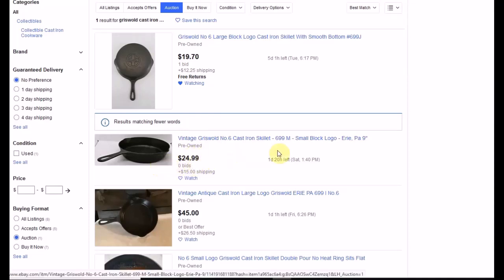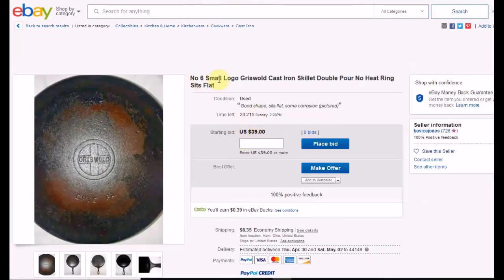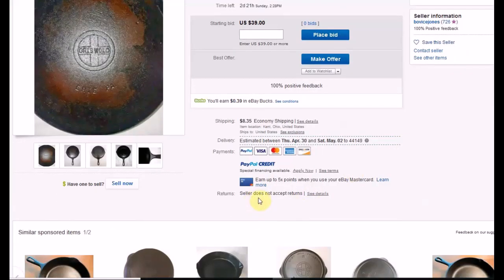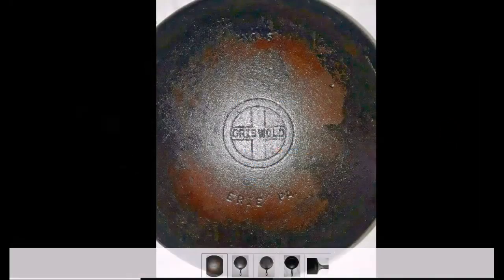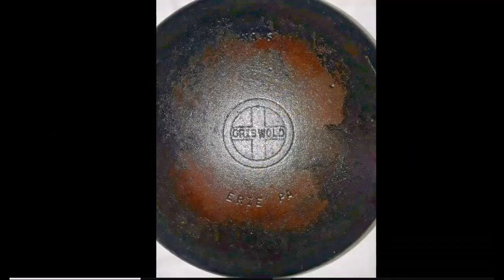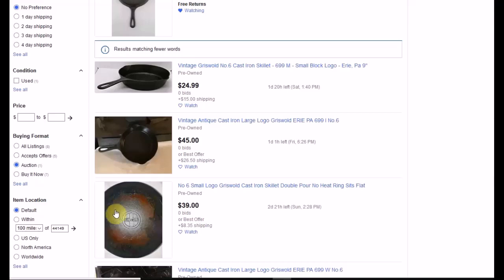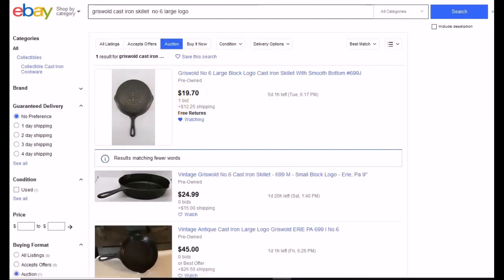This next one starts out a bit higher but has a slight wobble and is a small block logo, so between the two I'd go for the first. This one looks like it could have fire damage — it starts out at $39, is a small logo, and the seller doesn't accept returns. The color looks orangish-reddish rather than the lighter orangish-brown of rust. If it was thrown in a fire the bottom would have gotten it first. If they don't accept returns at all, why give them your business?